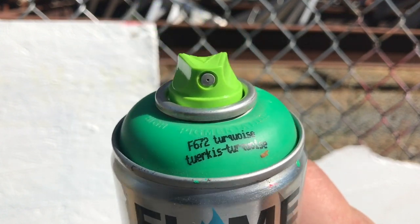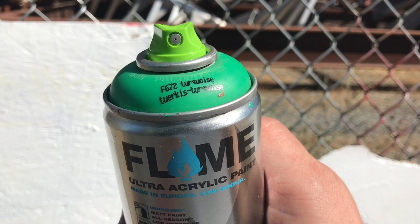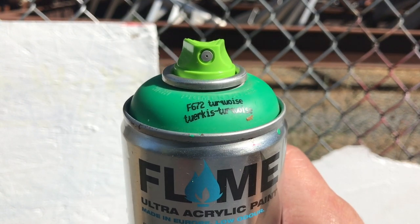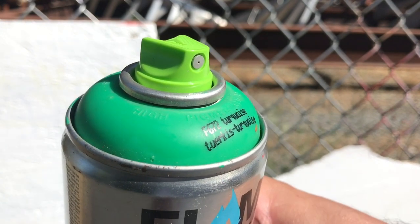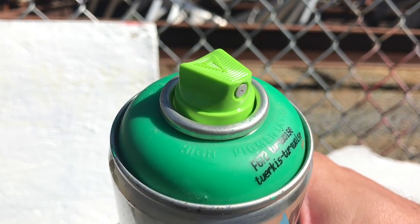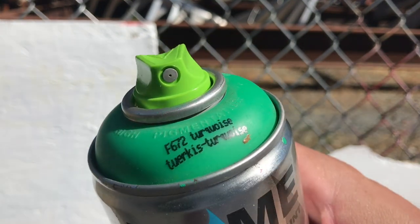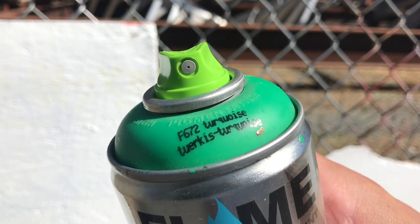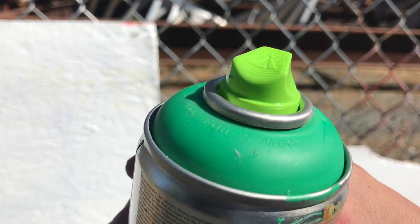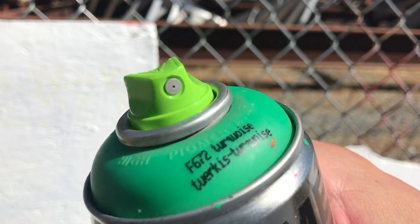The Level 1 cap is their skinniest tip. I got it on a Flame Blue can because I don't have any gold here, but I think it'll be a great benchmark. As you can see, it has a very similar hood design to like the German Outline 3 or German Outline 2 or any of those caps. The insert is a little bit different — it's got a gray insert with a green hood. All in all, very handsome cap.